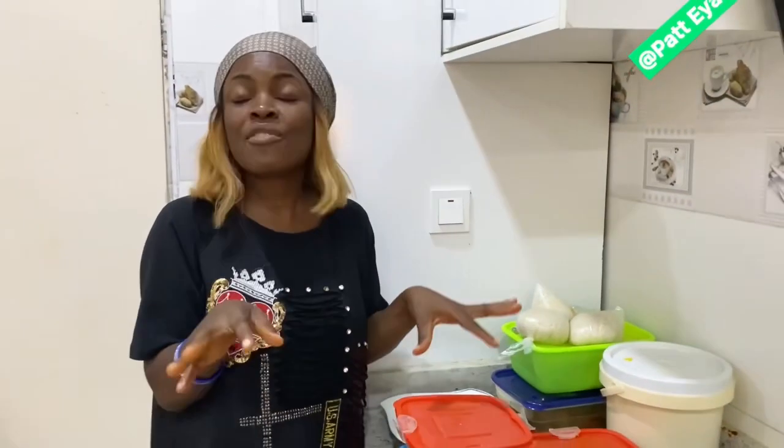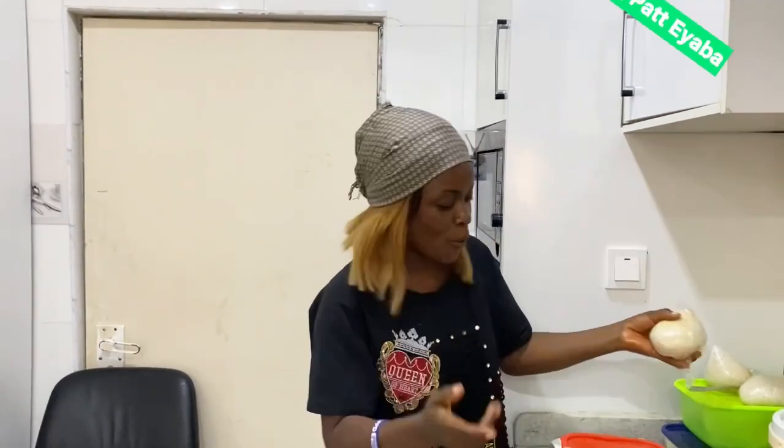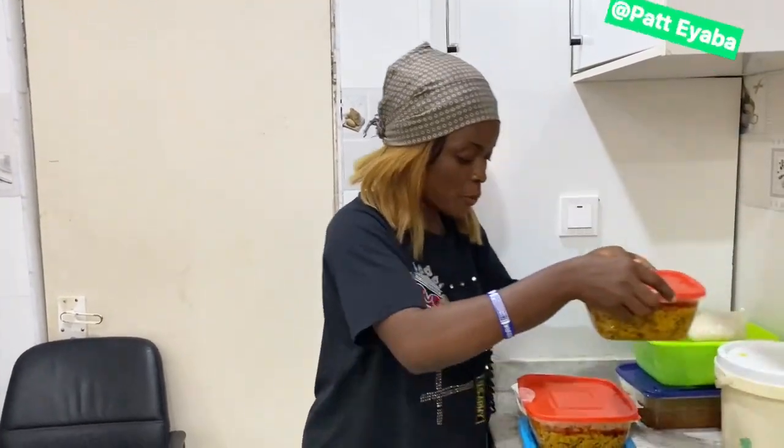Speaking of breakfast — tea is not breakfast! Why would you be drinking tea in the morning and call it breakfast? Eat correct food, swallow something proper. You will not come here talking about 'take tea, take salad, eat buffet' — what? You need energy to do videos, energy to talk!